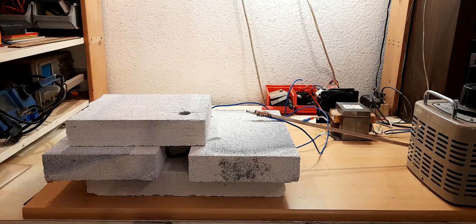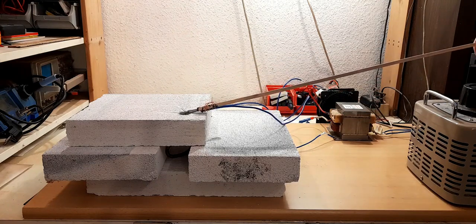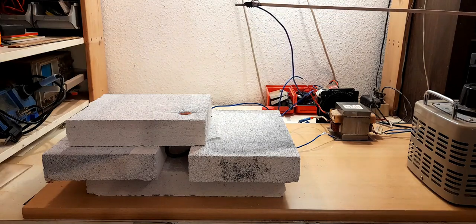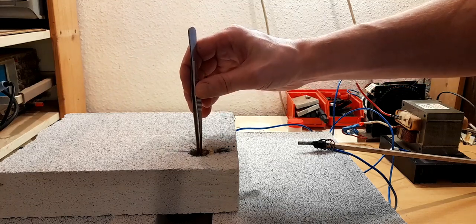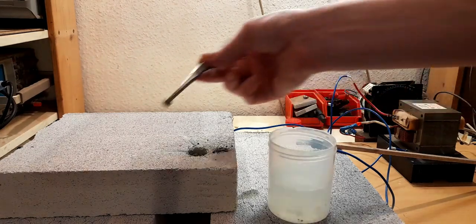We turn the voltage up to 1200 volts and then bring the electrodes close together to form an arc. This will melt the mixture. We wait until it's cool, then we remove the ruby with a pair of tweezers and clean it with water and a brush. Our first synthetic ruby is done.